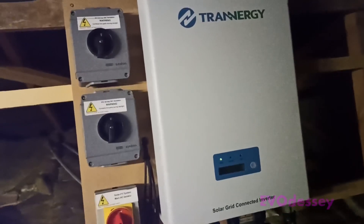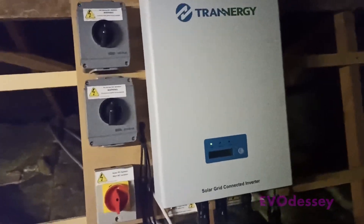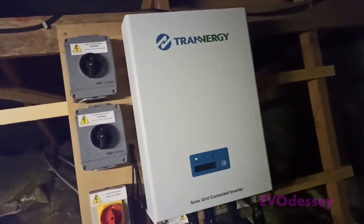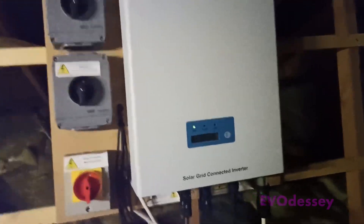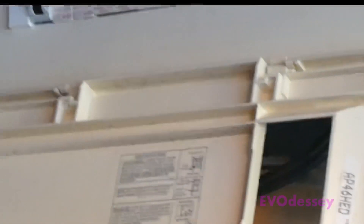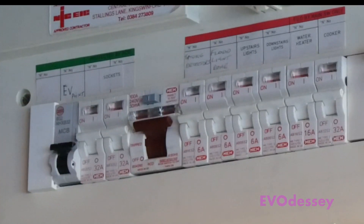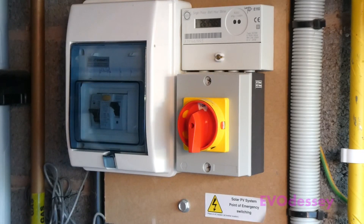The wires from the panels feed down into the string inverter, which is in the loft. A single wire goes from the inverter down into the fuse board downstairs, along with various other switches. There are also wireless access cards so you can access the inverter remotely for management and to view its stats. This is our fuse box where it all comes in — these are the shutoffs and the generation meter for the solar. We have to give a solar reading every quarter to receive our feed-in payments.